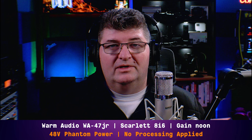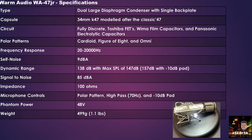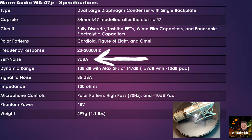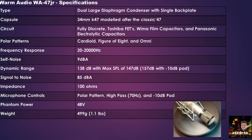The WA-47Jr is a dual large diaphragm condenser microphone with a single backplate. It uses a 34mm K47 capsule, modeled after the original 47 mic. The circuitry is fully discrete with Toshiba FETs, WEMA film capacitors, and Panasonic electrolytic capacitors. It gives you cardioid, figure-of-8, and omnidirectional polar patterns. Frequency response of 20,000 Hz. Self-noise of only 9 dB — fantastic, even in this price range. Dynamic range of 138 dB. That's really top-notch.